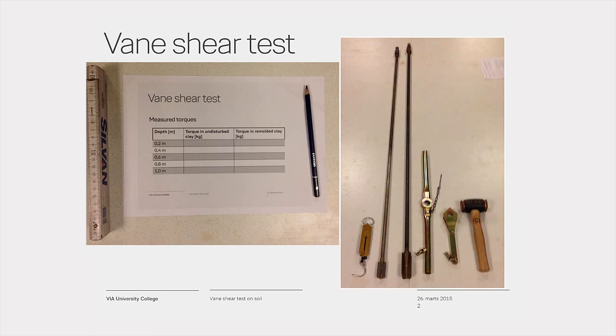The equipment needed for the test is a stainless steel vein A, carried on the end of a 1.5 meter high tensile steel rod, or a stainless vein B, also carried on the end of a 1.5 meter high tensile steel rod. Vein A is used for firm clay and vein B is used in soft clay.